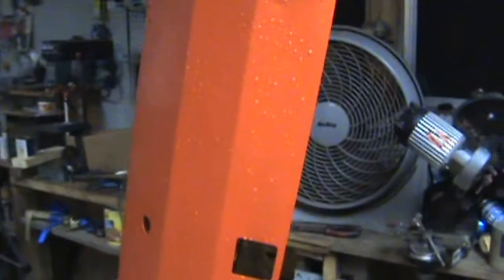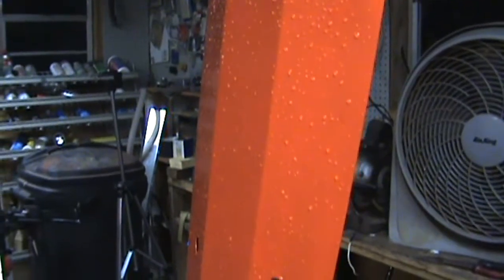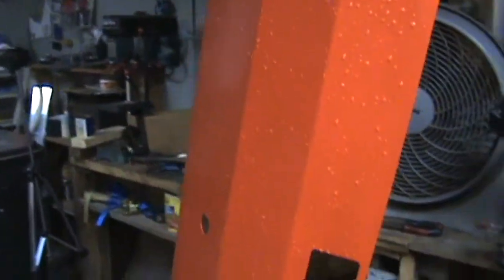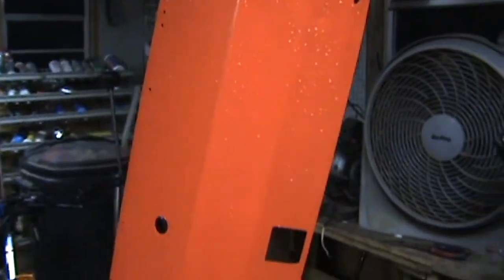I did get the sheet metal painted, and if you can see the water drops on it — I painted it yesterday and we had a pop-up thunderstorm not even two hours after I painted it. So I don't know how well this paint is going to stick or hold, but we'll see. As of right now it seems pretty hard — you can't dent it with your nail or anything. We'll see what happens. If it peels off, I guess it peels off, right? What are you going to do?